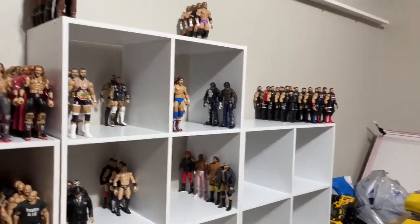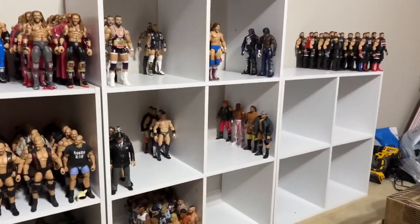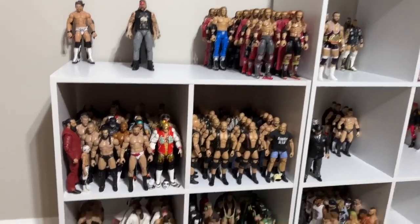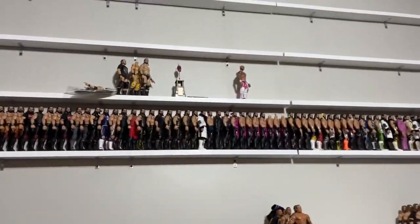We are here in the office right now. It is coming together a little bit. This is not how the collection is going to look — I'm not going to have them on these shelves like this. I'm in the process of hanging up everything. Got the Seth Rollins up there, got the Cody's up there. I am sorting them at the moment, got a lot of figures strewn all over the place.